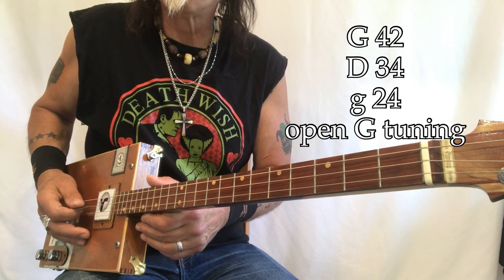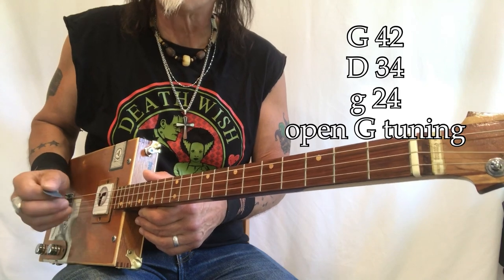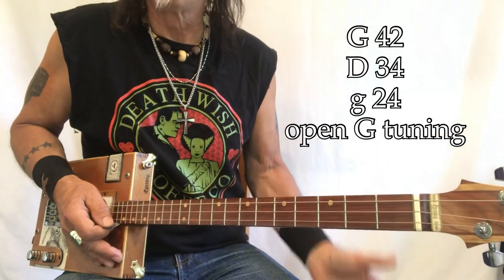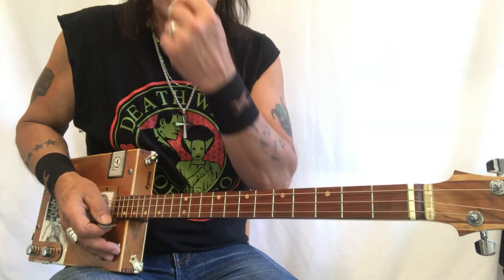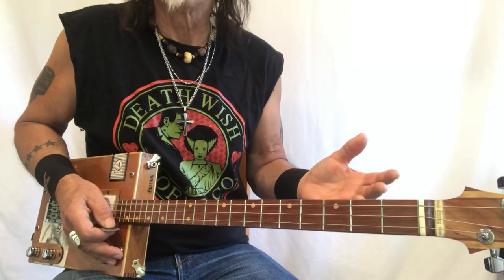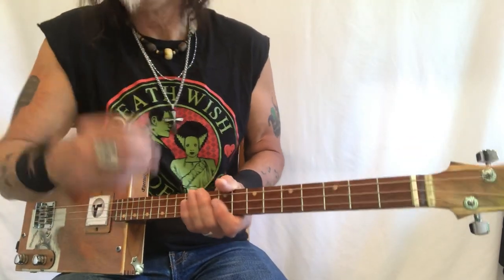My string gauges are 42, 34, 24 — wound electric guitar strings. I'm playing through a Roland Minicube, and I'll show you those settings at the end of the video. My gain is turned up a little more than normal, so you might want to look at that.